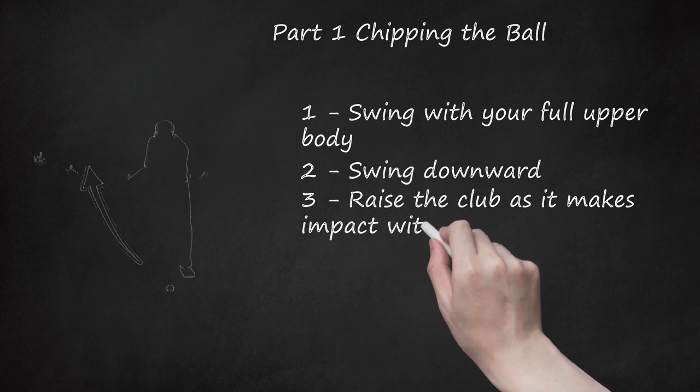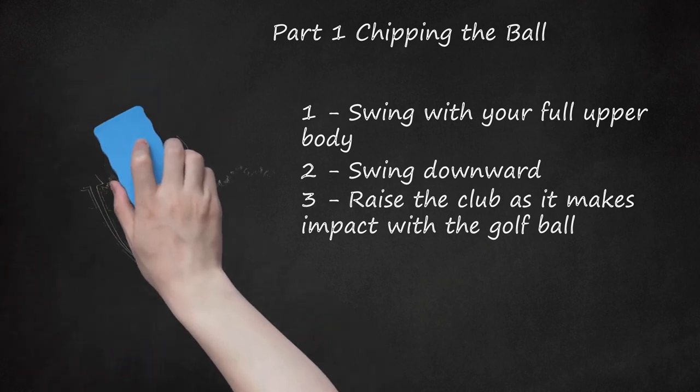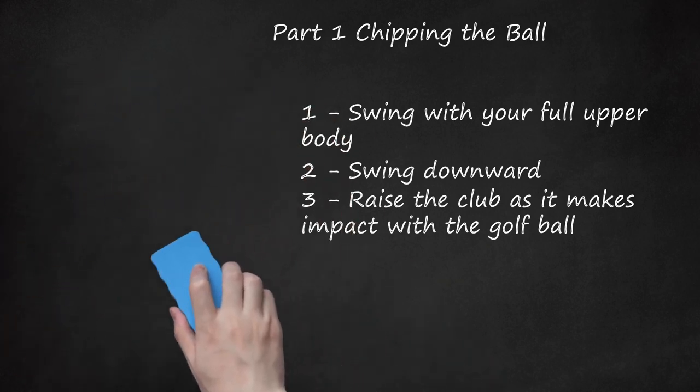Raise the club as it makes impact with the golf ball. While you'll be able to maximize your force and control by swinging downward, scooping up when your club meets the ball will give the ball the air it needs to escape the grass. Both the downward swing and upward scoop should be accomplished in a single fluid motion. When you become more experienced with chipping, you may control the chipping force to accommodate the distance you want the ball to sail.